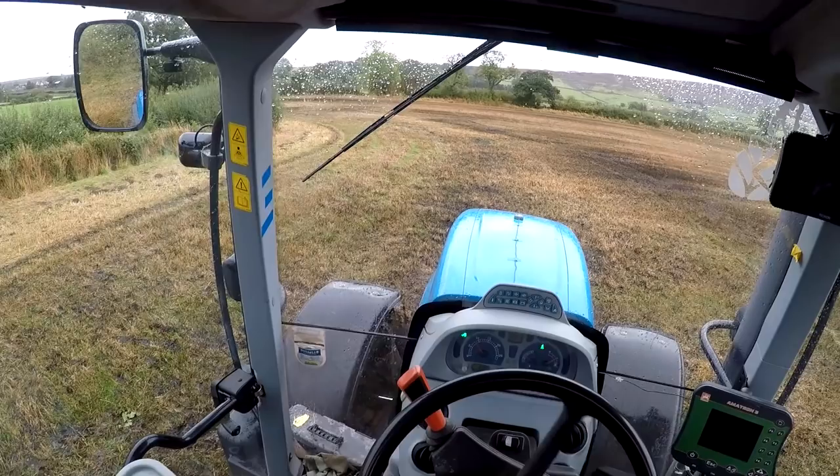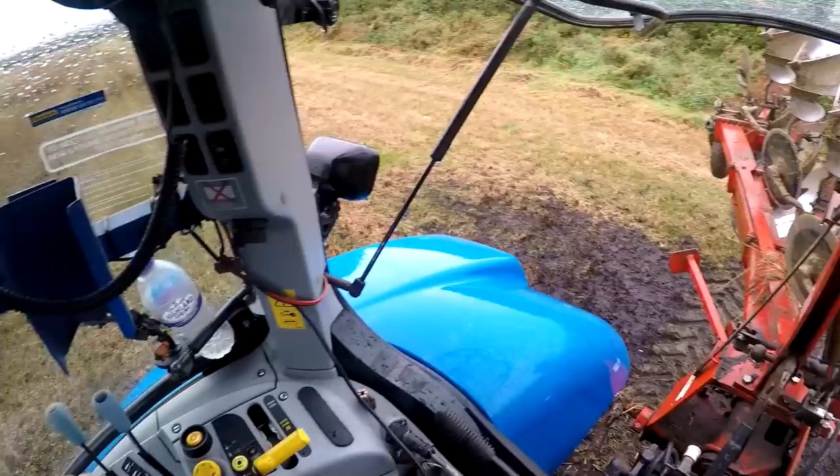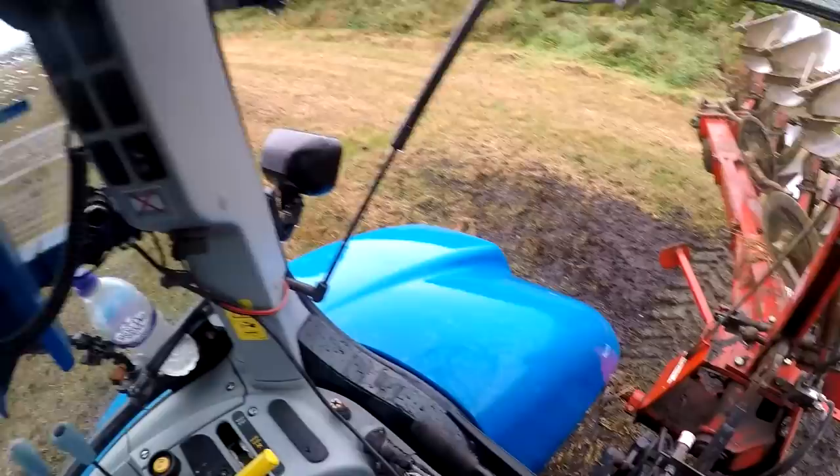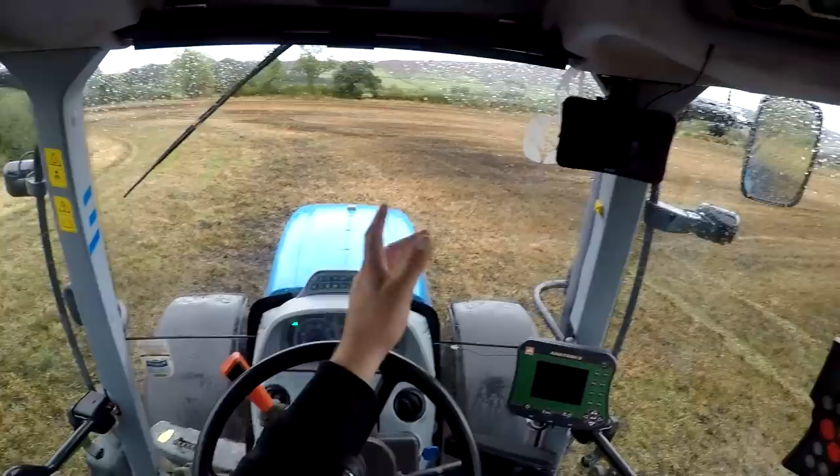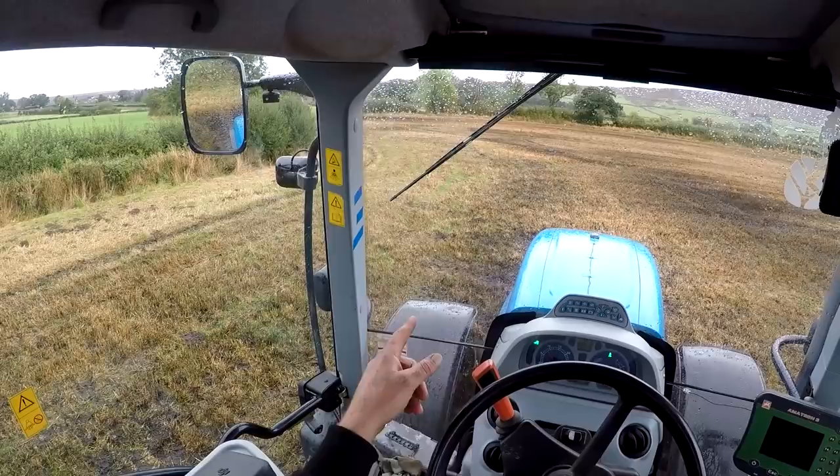Just got to start this field, so marking it out. I always put a scratch on the headlands — maybe not on the other side because this feels about parallel. What I do is turn the plough over slightly, just a little bit, lower it down just so it's making a scratch. I don't bother with my GPS to mark this out — I use my first tram line.